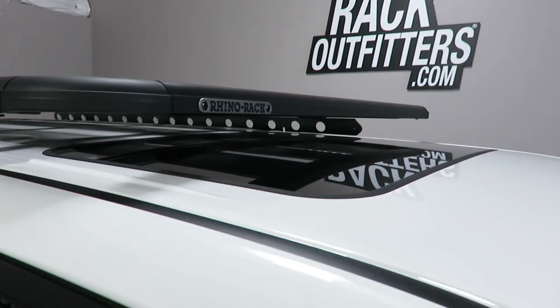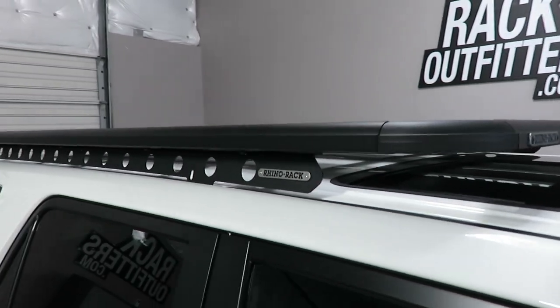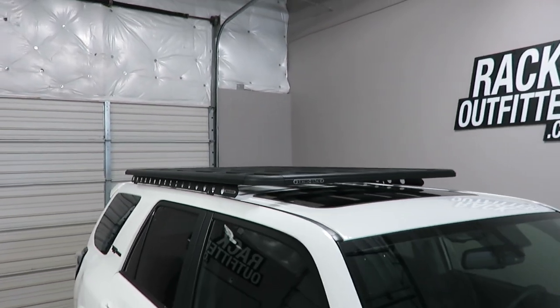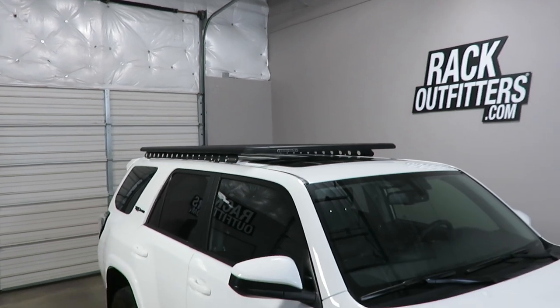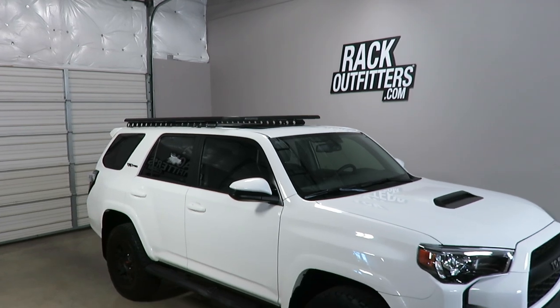There is no interference with the full operation of the sunroof. This product and the full line of Rhino Rack products are available at rackoutfitters.com. Please see the link in the video description for complete details, our pricing, and our promotions.